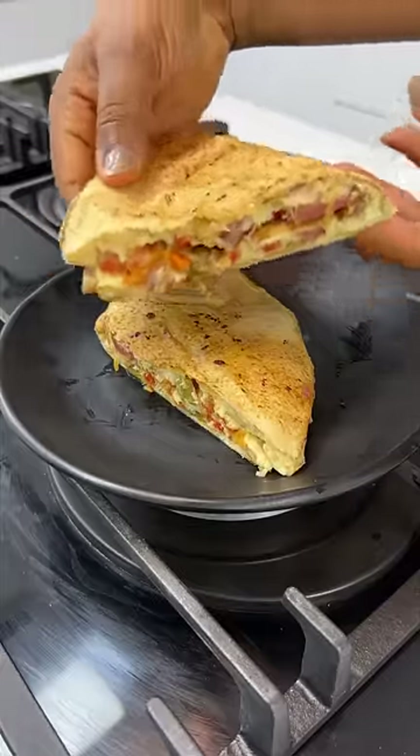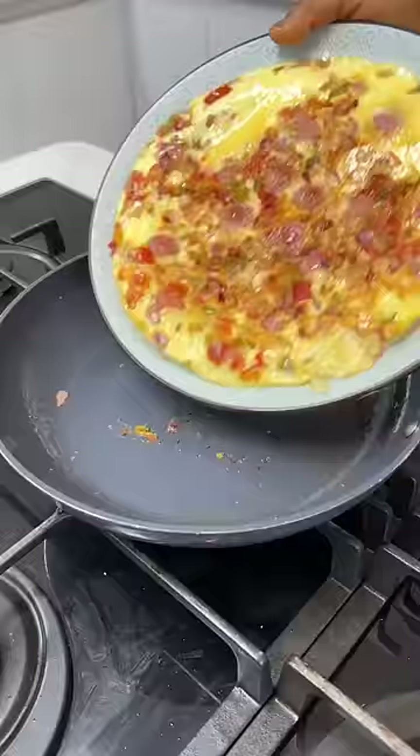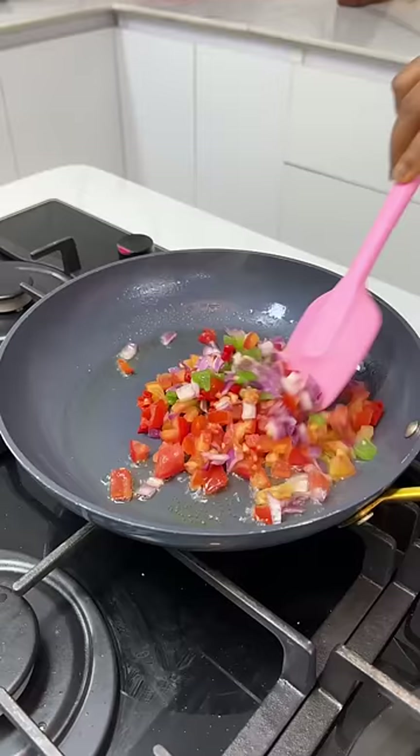Someone somewhere has said this today: 'I've run out of breakfast ideas.' Don't worry, I've got you. I'm going to show you how to make a quick, fun, and easy breakfast — and of course this one is on a budget.